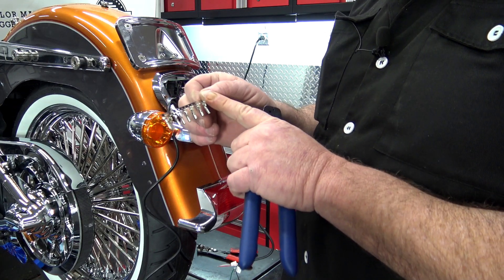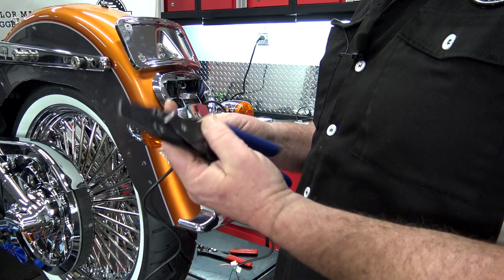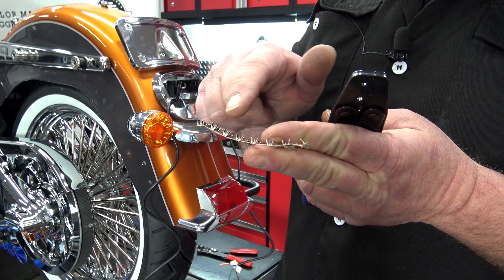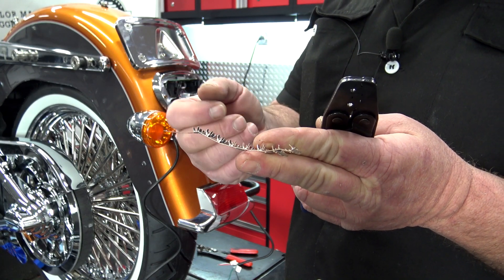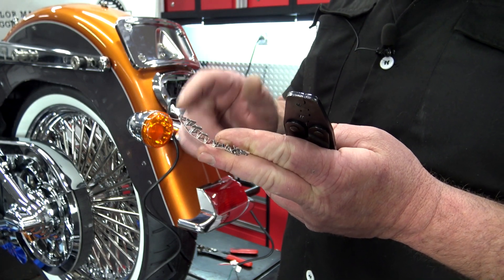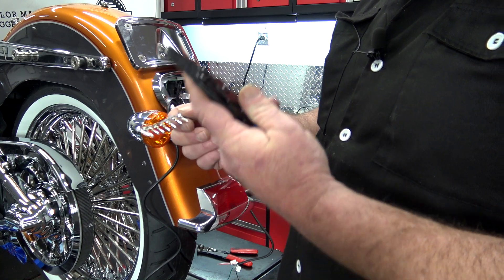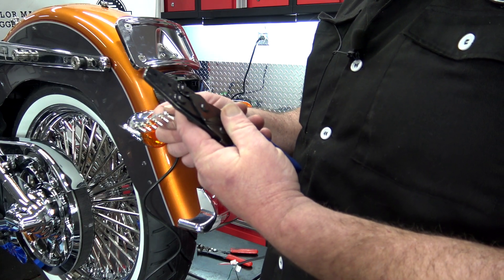Now, if you find yourself having to crimp these onto new wires, you are going to want to get a set of these crimper tools. You can look at these and assume you could probably get those pinched on with a pair of needle nose or pliers — you can — but it's very hard to get them tight. So if you have a pair of these little pliers, it's going to come in handy. Pick these up on Amazon and I'll put a link in the description down below.